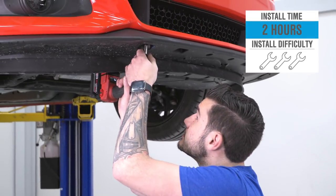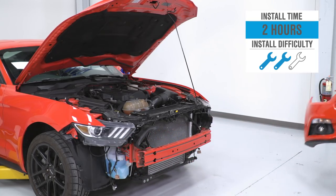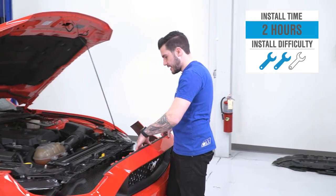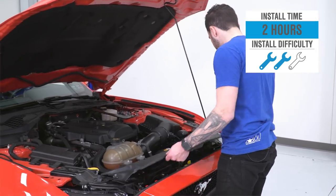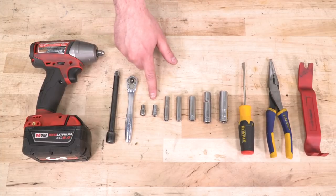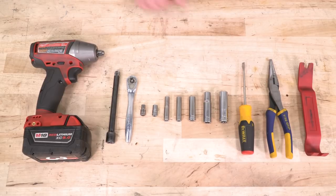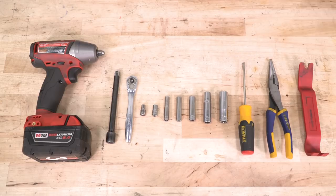Install is two out of three wrenches on our difficulty meter. The front bumper does have to come off, but don't worry - it's really not that hard. The biggest concern is making sure you're laying it somewhere where it's not gonna get damaged. It'll take you about two, maybe two and a half hours. Tools used in this install include an impact gun, extension, quarter-inch ratchet, 5.5 and 7-millimeter short sockets, 7, 8, and 10-millimeter deep sockets for the quarter-inch ratchet, 10 and 13-millimeter deep sockets for the three-eighths impact, flathead screwdriver, needle-nose pliers, and a panel removal tool.